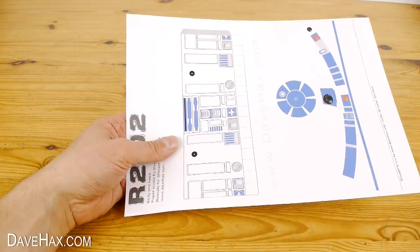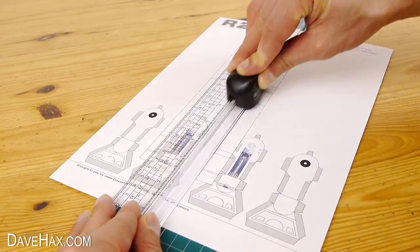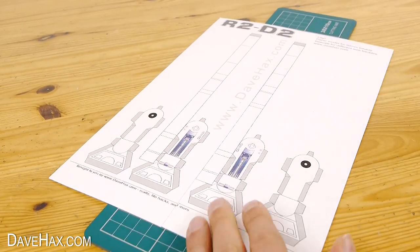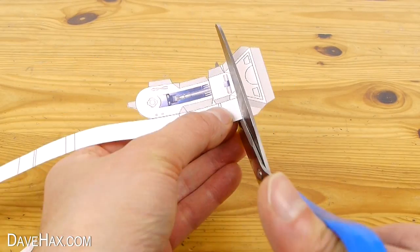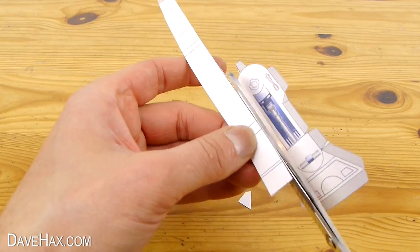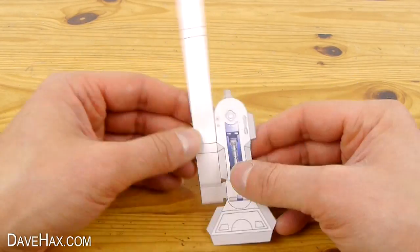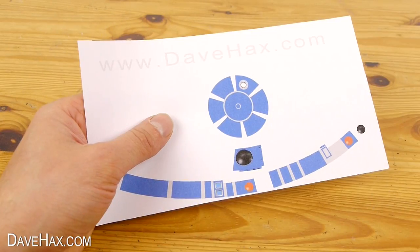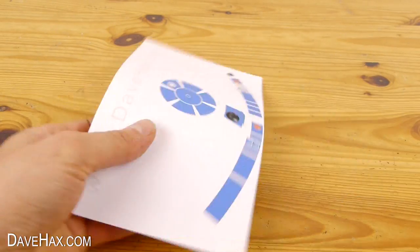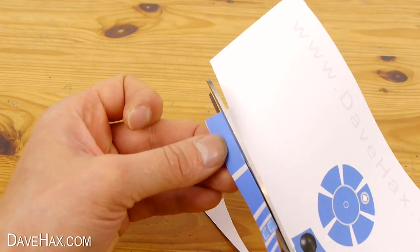Once you've printed them, use some scissors to cut out all the shapes. If you like, you can use a paper guillotine to help cut straight lines. I actually printed them onto 140 GSM paper, which is a bit more like thin card — this will help make the model more robust. The pieces that get stuck onto the bauble should be printed on regular paper to make it easier to stick them to the curvature of the ball.